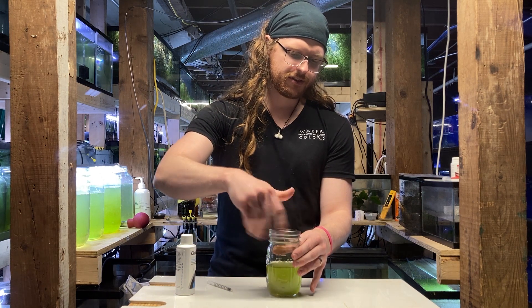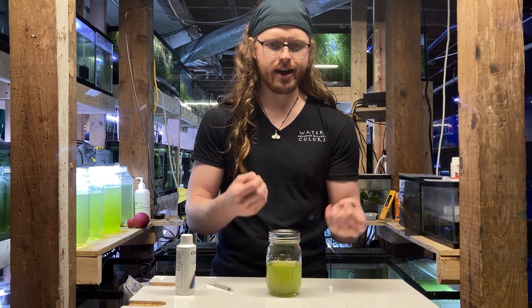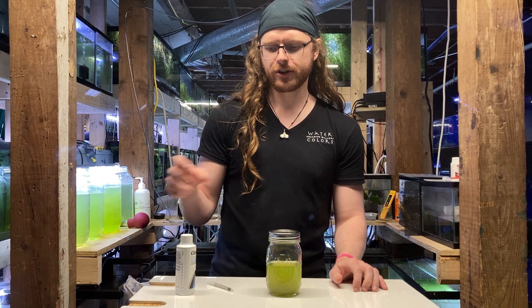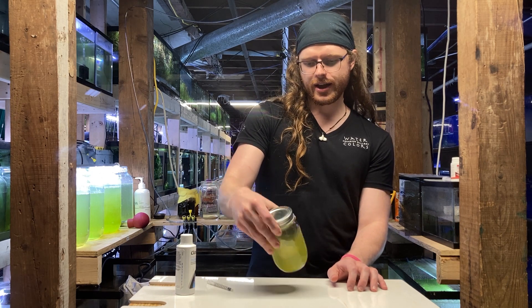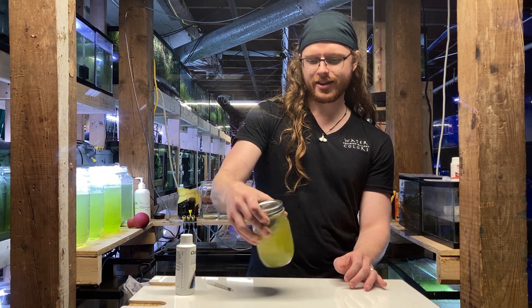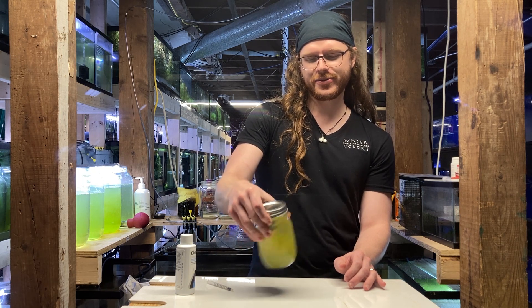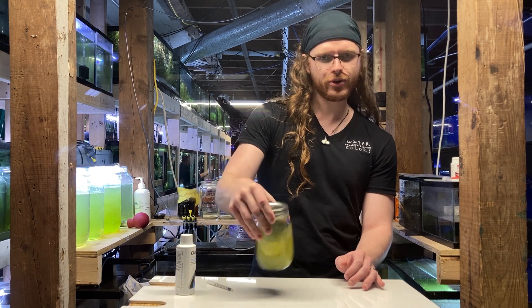These mechanisms work by particles colliding with each other, so you need some sort of disruption. In a normal aquarium, that would be your filter. In this case, there isn't something moving the water, so I'm just going to do that real quick.